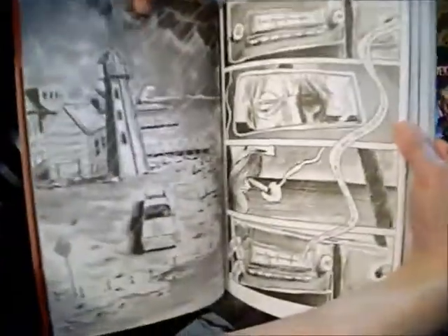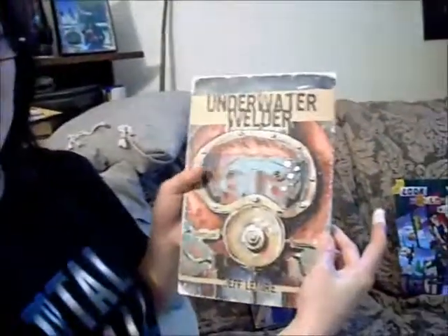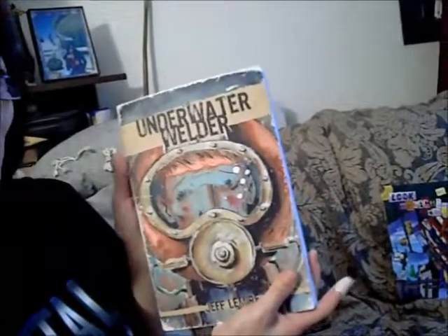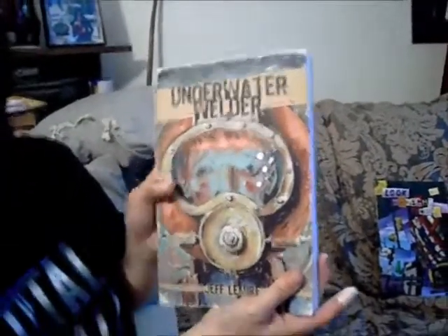The Underwater Welder by Jeff Lemire — that'd be a French name — by his own description, it is sort of a Twilight Zone style of story. There's some weird, creepy stuff happening around this guy who is a welder who repairs pipes and stuff like that underwater in a diving suit. So you get some of that sense of enclosed claustrophobia with this story.